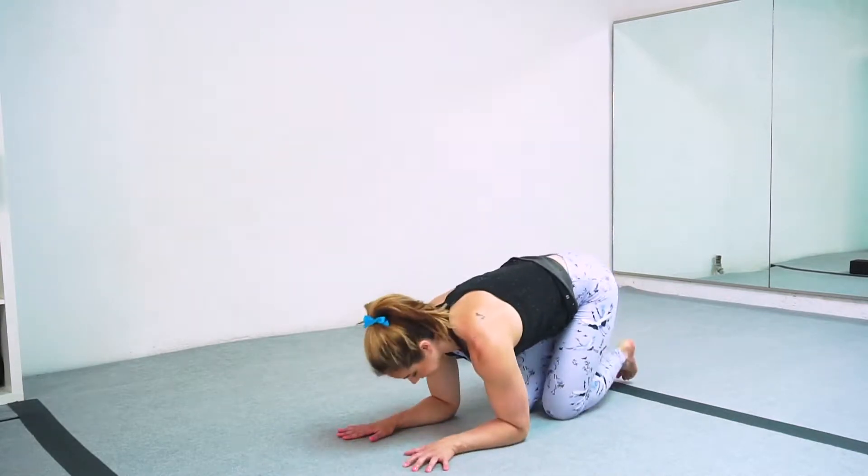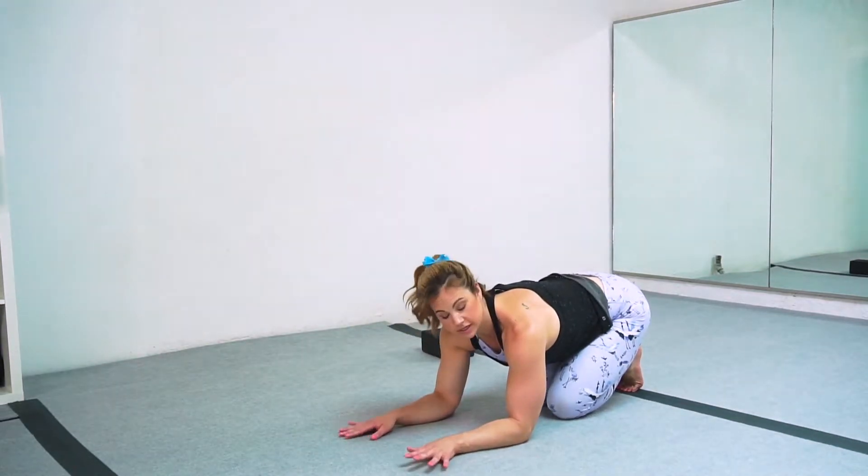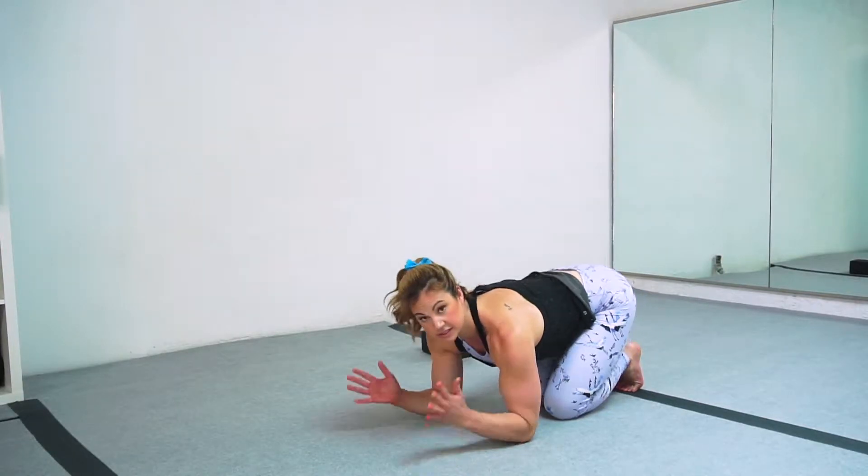I'm taking my hands, elbows in line with one another, hands also in line with one another so that there's a straight line going between your arms.